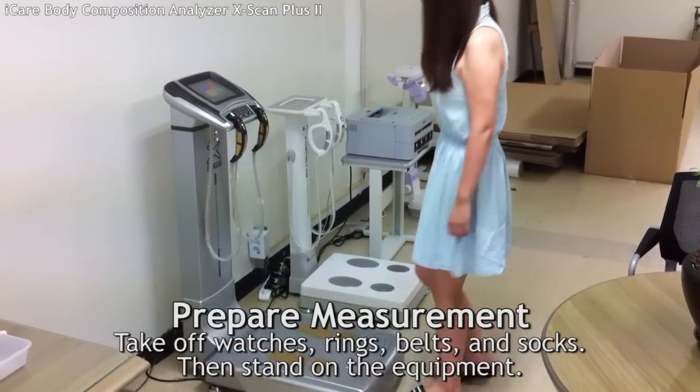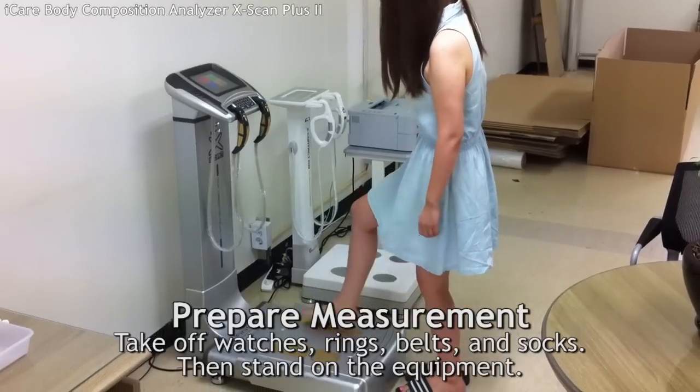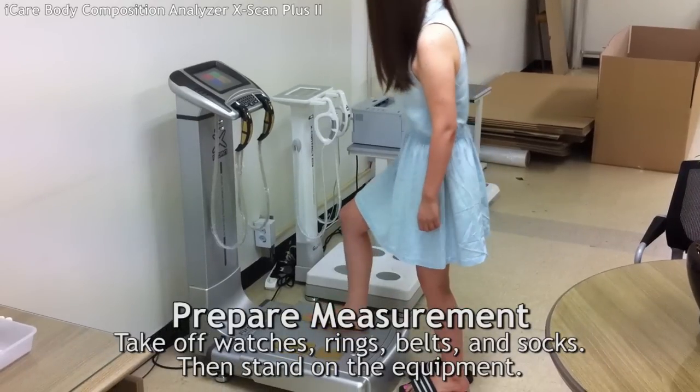First, you have to take off your accessories like watches, rings, earrings, belts, and anything else for a more accurate result. Next, you have to take off your socks to start the measurement.